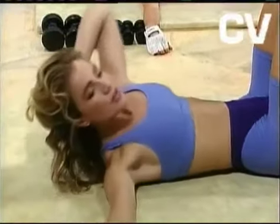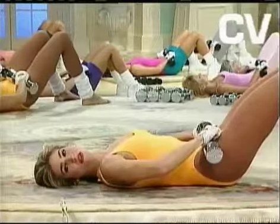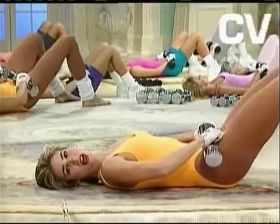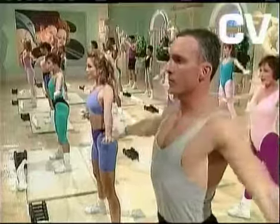Twelve. Elbow back. Eight. Seven. Press the knees. Four. Three. Lift the hips fast. Great job.